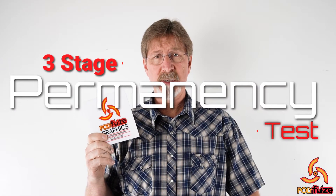Hi, my name is Pat Phillips. I'm the Engineering Quality Manager here at Polyfuse. You've requested a sample of our fusion technology and today I'm going to take you through a Polyfuse version of our three-stage permanency test.